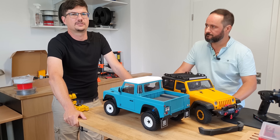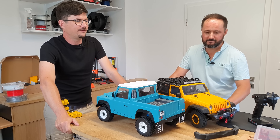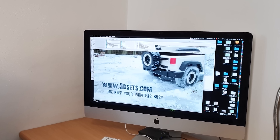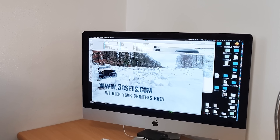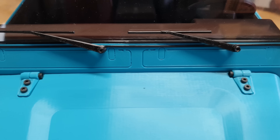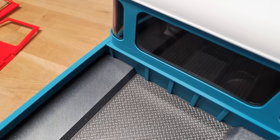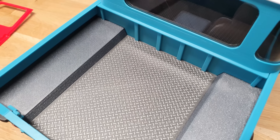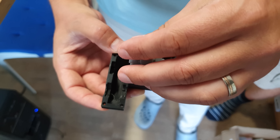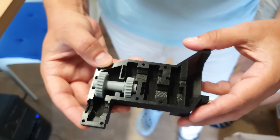We drove it across beaches, mud, took it to the mountains — gravel, sand, grass. It can drive pretty much anywhere with ease. Our cars will always have added value compared to models you can buy in a regular store. Replacement parts are a no-brainer and you can keep on modifying the car to your heart's content. Everything is 3D printed, even the gears in the gearbox. We wanted to have as many 3D printed parts as possible.